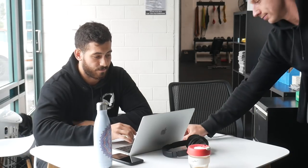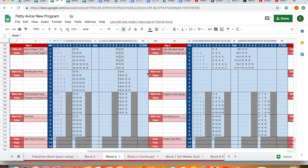Block six had a deload in week one, then starting week two we ran the same concept again. He wanted to stay with it and was feeling good. That's an important point — if you are programming, listen to your athlete and see what they like. Eric Helms' number one rule of programming is adherence. There's no point writing the best program if they're not going to adhere to it. So this is what Patty and I worked on together.